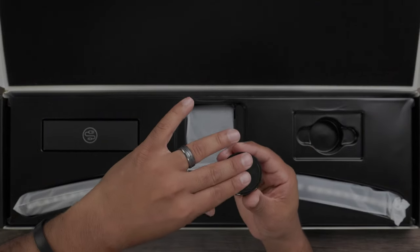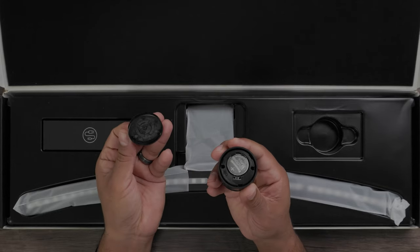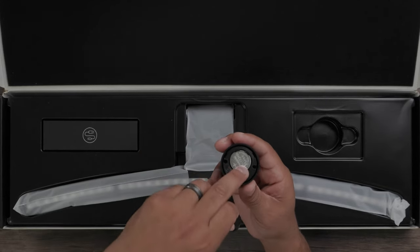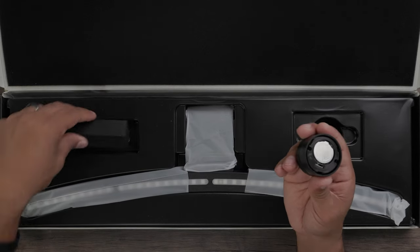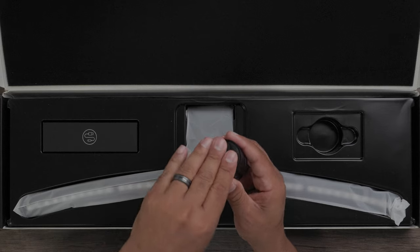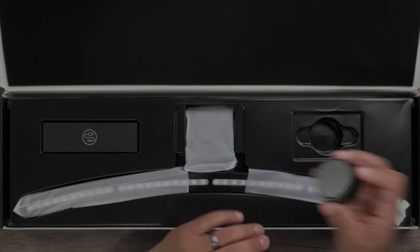Here is the wireless puck that controls all the lighting. You can twist and turn it. To switch out the battery, just press the bottom in, twist it, and it pops up. It comes with a battery, and there's also a second battery included with the kit. Pop it back in and twist to tighten.